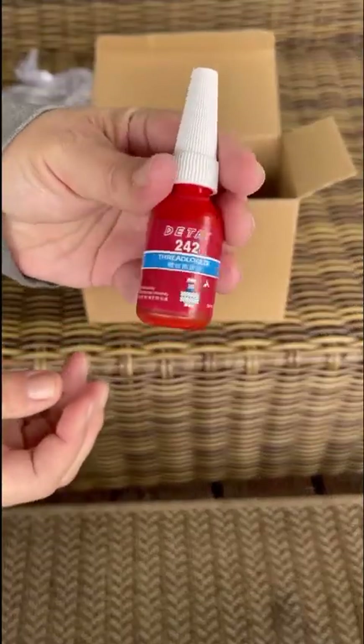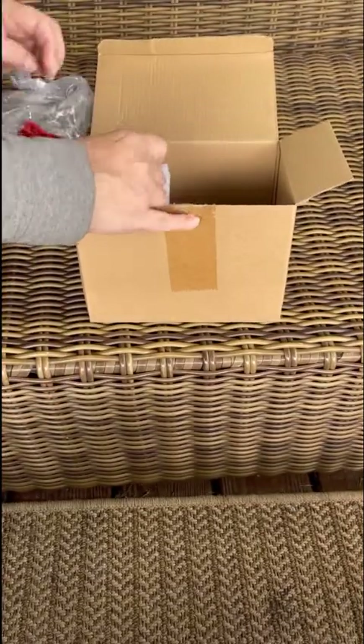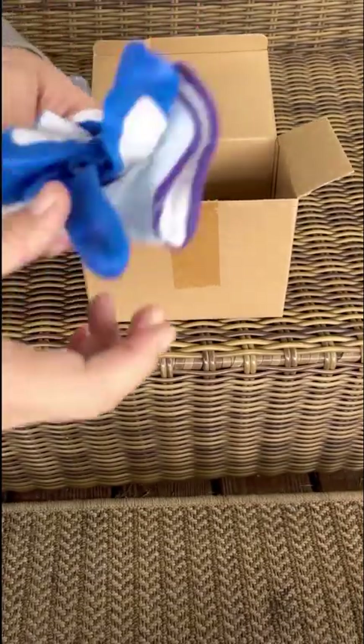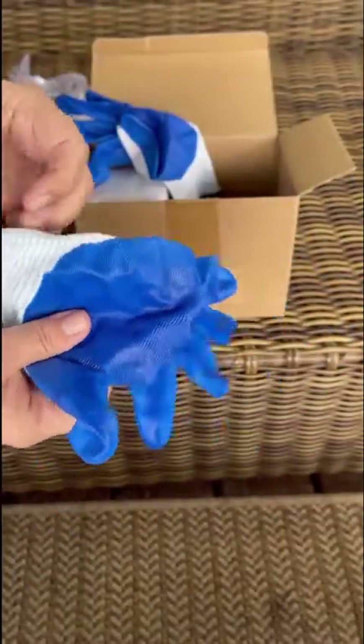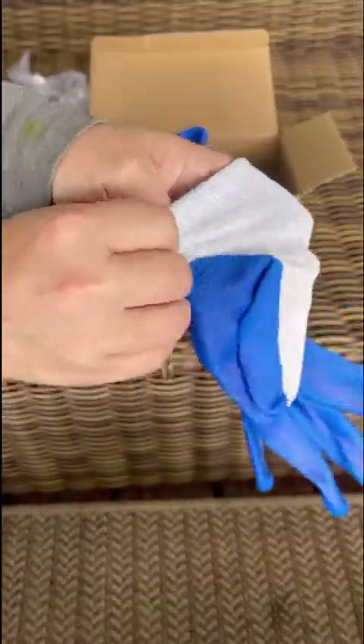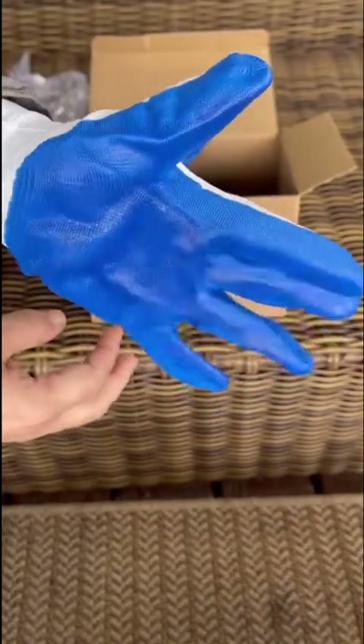Next, this is the thread locker — again, not an expert so I don't know if this is a good brand or not, we'll see. The gloves that came with are pretty soft and comfortable. I thought they were going to be really stiff but they're not — they feel breathable and like they'll get the job done. We'll see how well they hold up.